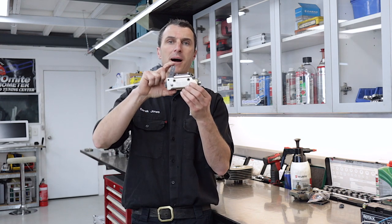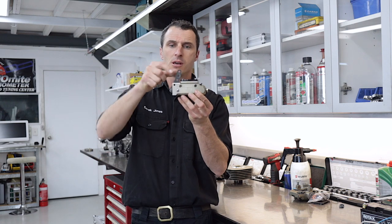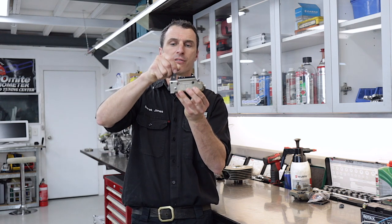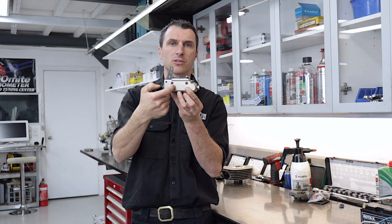Once you've got your master cylinder removed from the go-kart, it should look something like this. This is the over-centre lever arm that I'm talking about. The piston is down in here — it's got two lip seals.